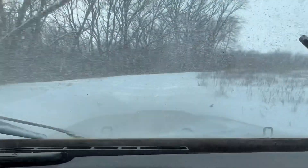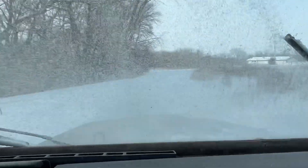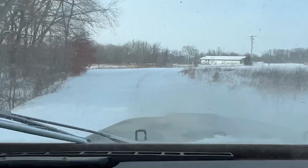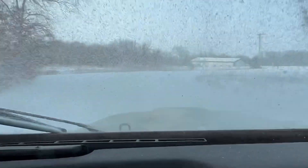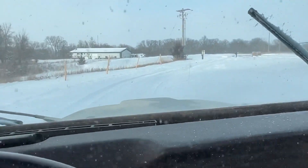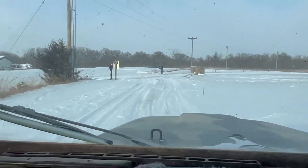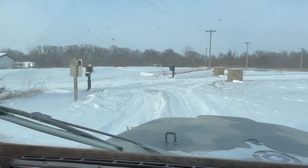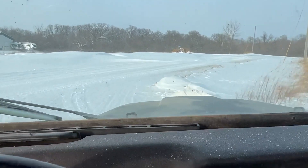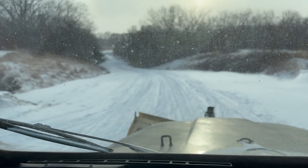My hand is getting cold. You'd think these phones would be smart enough that you could say 'start recording, stop recording,' but they don't — I don't know what's so smart about these smartphones. Here we are, we're at the road — my mailbox. Turn around and go back in. Here's what the county roads look like.